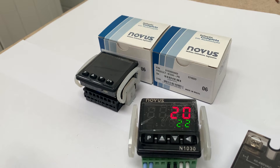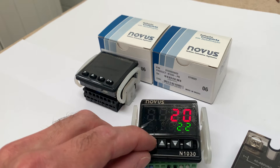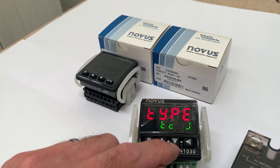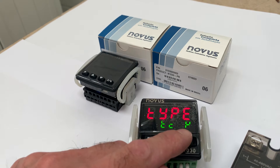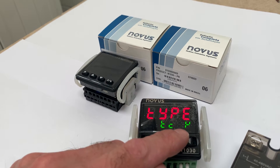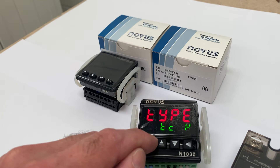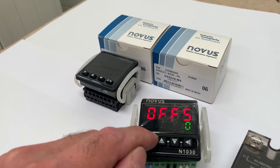The advice that we give with all the controllers is to start simply. So the first thing to do is to define your input type. Now we've got a type K thermocouple here. So we're going to hold down on the P button — you can see by default we're type J — so change it to the backwards 4. The display can't quite produce a K but that's the closest thing to it. Then a quick tap on the P button. There we go.